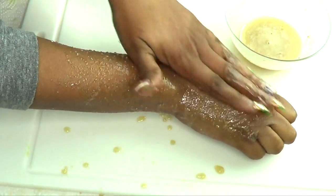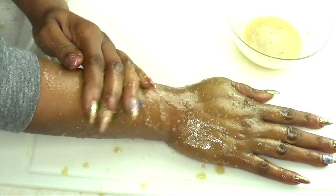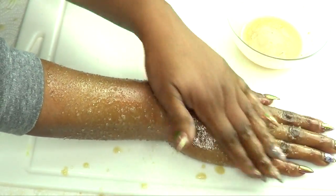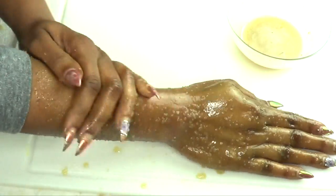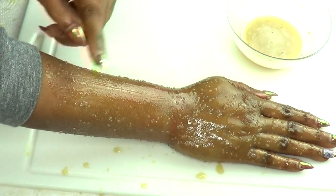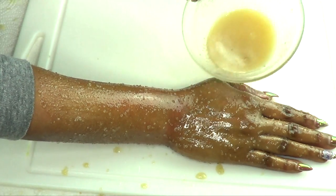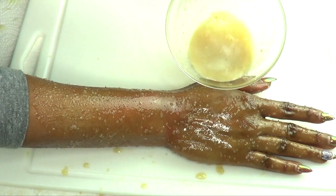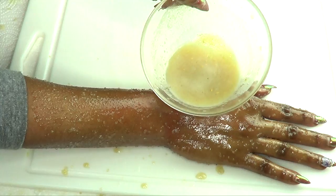Exfoliate in circular motions, releasing all the dirt from the hair follicles. Use your discretion on the amount of time you spend on each spot, but keep exfoliating your legs for a couple of minutes until you feel satisfied. Then rinse off or take your shower. Use this at least three to four times per week for best results — for smooth, clear, strawberry-free legs.